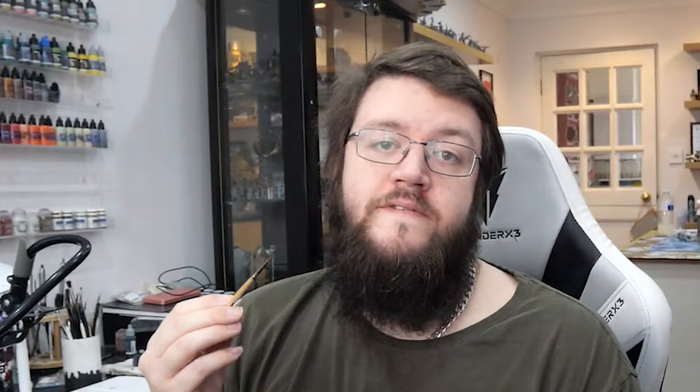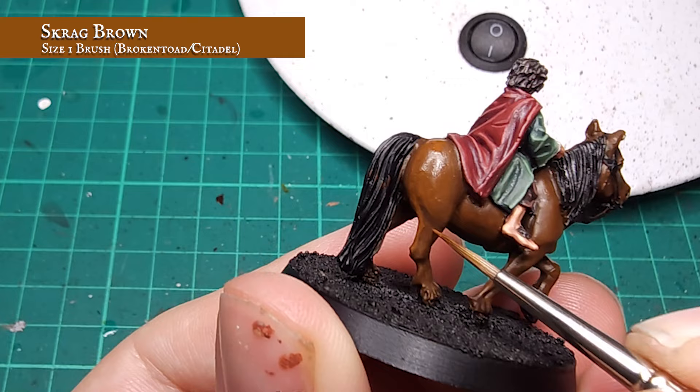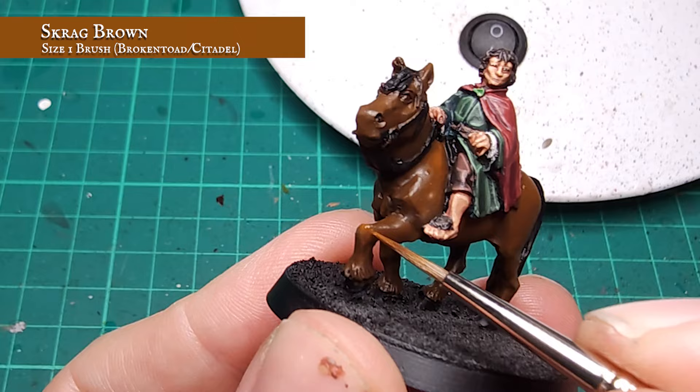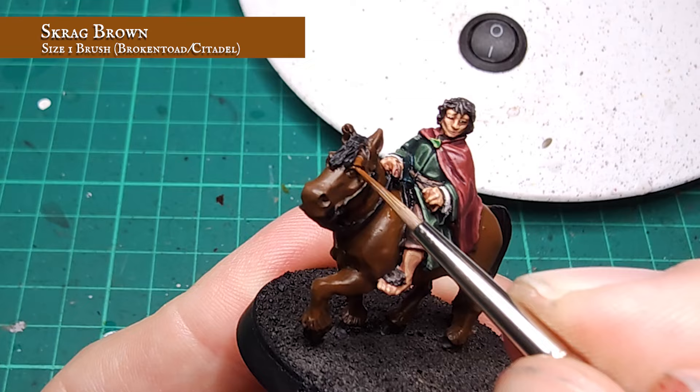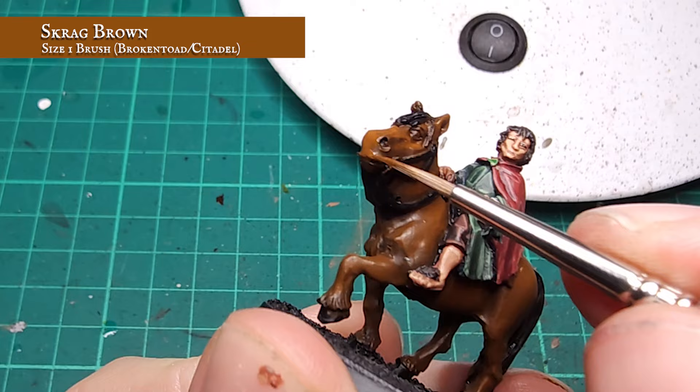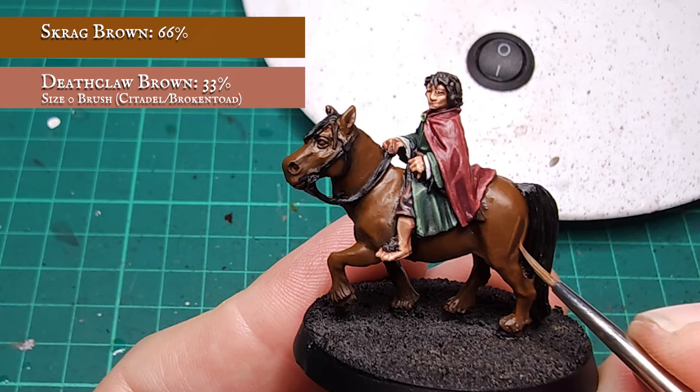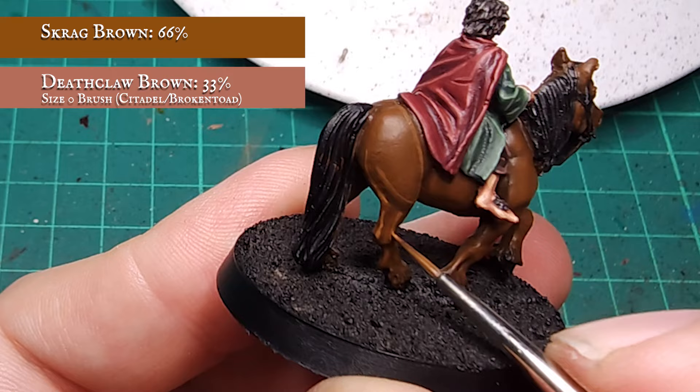Now I've got my musculature all defined, it's time to further define the areas that are more prominent towards the light. I'll be continuing to layer up the pony using pure Scrag Brown, trying to feather this in place around the edges of the more muscular and defined areas to create a subtle blend between the shadows and lighter areas. When you're happy with how your pony is looking, it's time for the final highlight. Here I'm framing more of the exposed details using around a 2-to-1 ratio mix of Scrag Brown and Deathclaw Brown – a fairly simple paint transition that gives you a wonderfully rich, chocolatey pony.